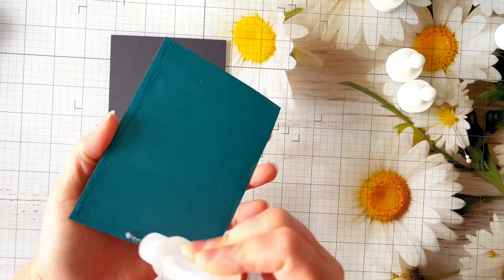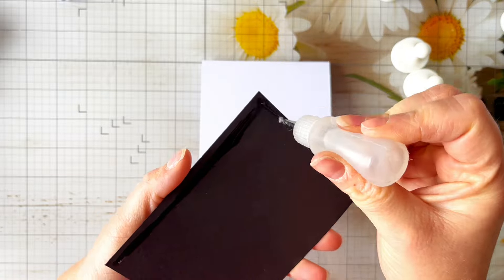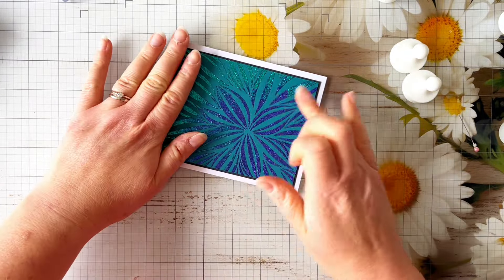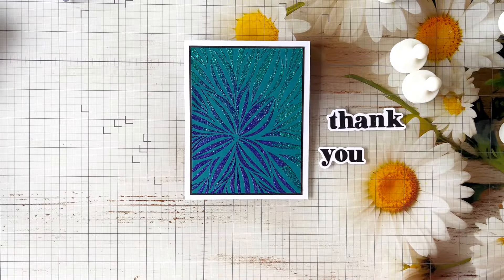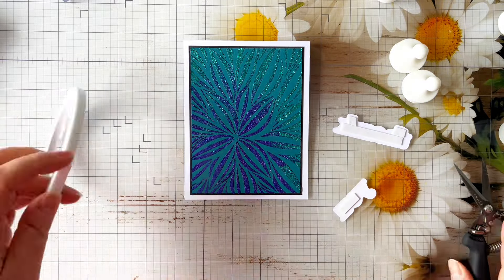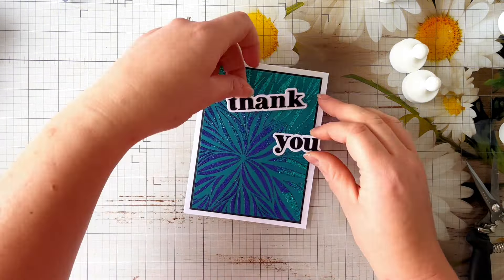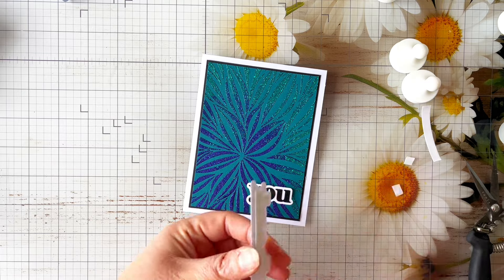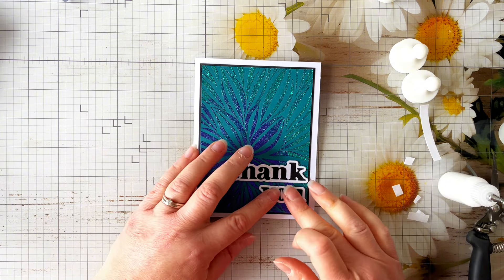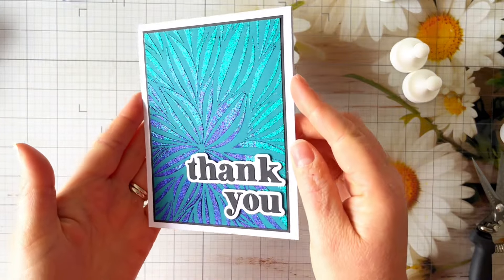For the third card I trimmed the panel down to three and three-quarters by five inches, added a really thin matte layer of black cardstock, and attached it flat to a homemade A2 card blank. I've got this 'Thank You' sentiment from Spellbinders - these gorgeous word dies are from the recent Out and About collection - and I'm just adding a little bit of foam tape to those as well. That bold sentiment just really finishes off the card nicely. I played around with a landscape layout but decided to keep it in portrait format - though landscape cards are something to bear in mind if you want to change up the shape and style.